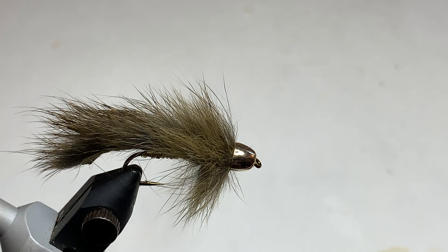Today we're going to tie the Slump Buster, which is a small streamer pattern from John Barr, a fly designer who's probably best known for designing the Copper John fly, which has been popular for many, many years. But he's also designed several great streamer patterns.